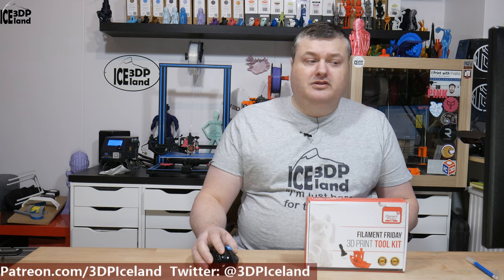Hello, my name is Martin and this is 3D Printing Iceland. In this video I'm going to do an unboxing of the Filament Friday 3D Print Toolkit from Jack Hallebok of the Filament Friday channel.